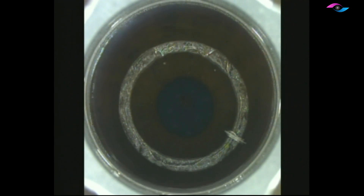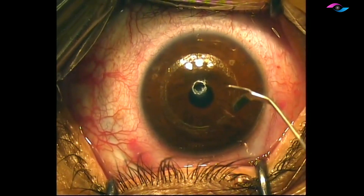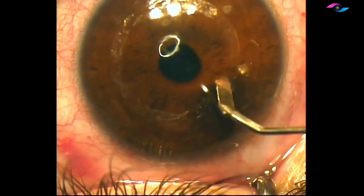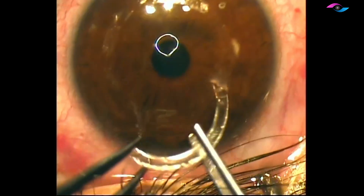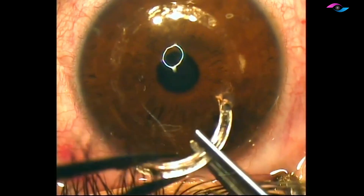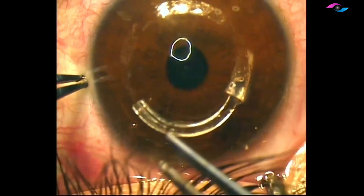We are now making a cut, and from this cut we are going to enter and put in the INTACS channel. This is a special instrument used for opening up these channels. We are first opening up both channels on either side. The trick when placing these INTACS segments is to first go vertically down and then go parallel to the cornea — this is how we can enter the channels effectively.